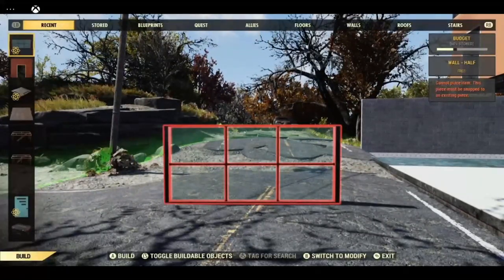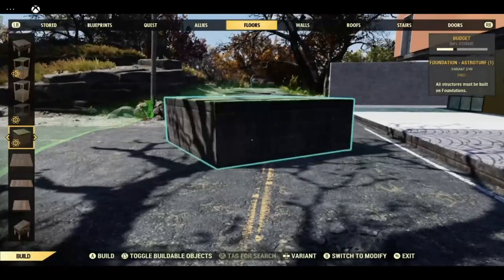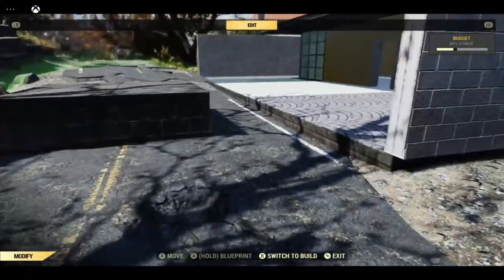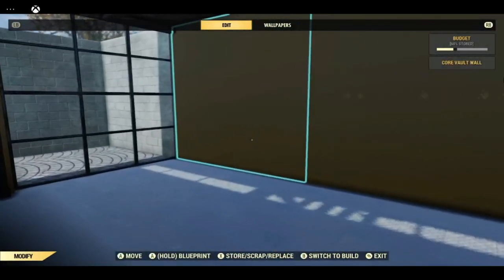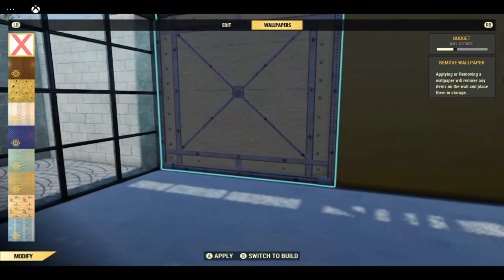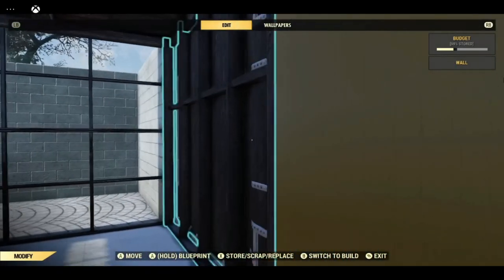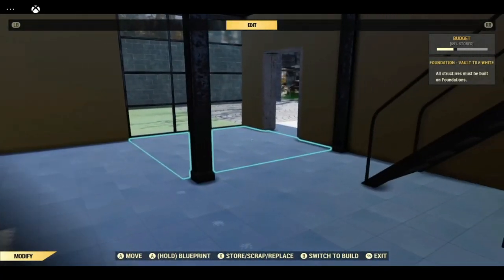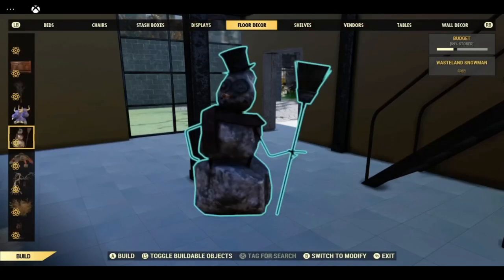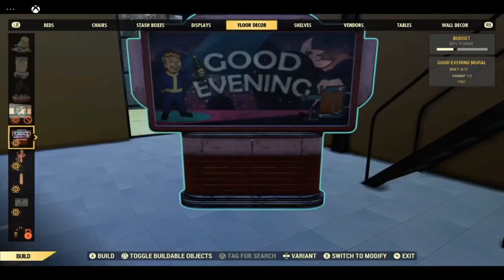First thing I'm going to do is put a foundation down. And if you see my Merge video you'll realise that I will be using this to do a foundation merge in a minute. I will be taking the wallpaper off this to start with, and I'm going to convert it to a barn wall, just so that we can get a bit closer.